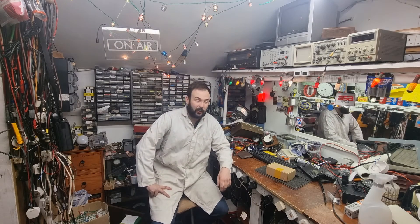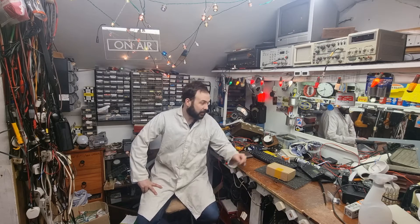How are we all doing? I hope you are keeping well out there. So today I received a little package in the post. I suppose you could call this a Christmas present to myself. And I have a sort of a weakness for cheap Chinese all-band receivers.